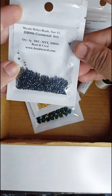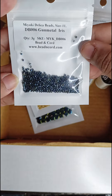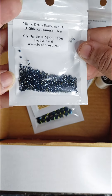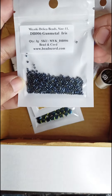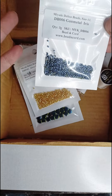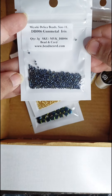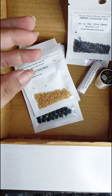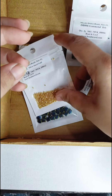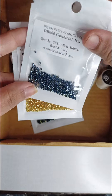The second bead that I got was a delica bead in the color gunmetal iris — it's a beautiful color. We don't get delica beads here locally or in online stores; it's very rare to buy delica beads and they're quite expensive. So I was fortunate enough to buy only 3 grams of each color.